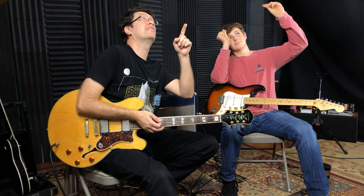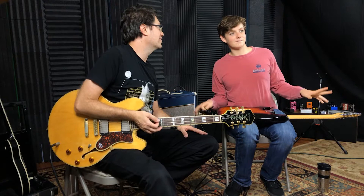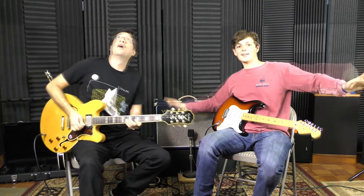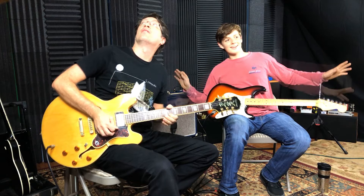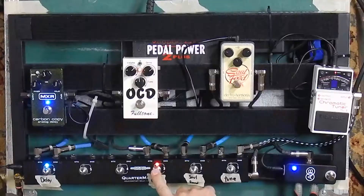I messed up that riff but they both sound really good. Watch out for stomping because it'll pick it up on the mic — the camera shakes too. We're in a big hollow box so it resonates. Going back to the OCD, I'm gonna get this kicked in a little bit, bounce back and forth between them.